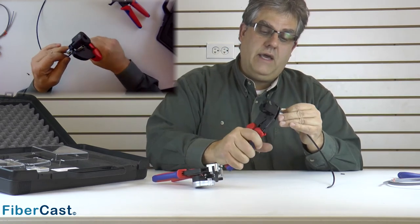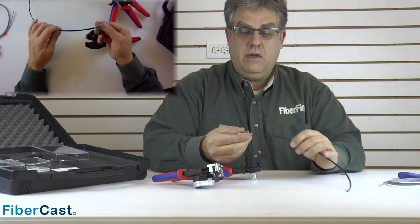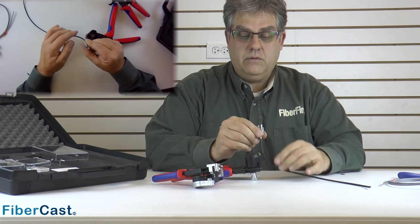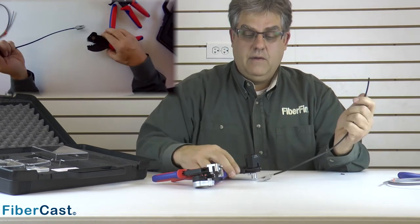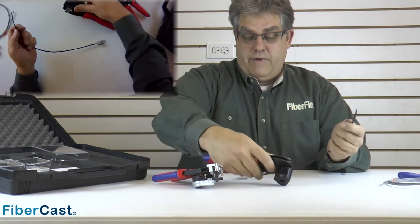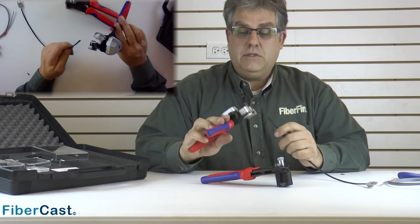With that, we want to go ahead and crimp it — and now we've got a finished connector on the end of that cable. She is ready to go. Just that fast we've got the duplex on. Now let's go ahead and put a couple of simplexes on the other end.